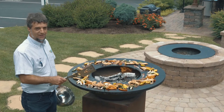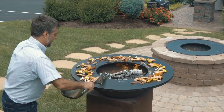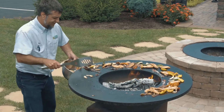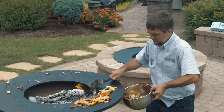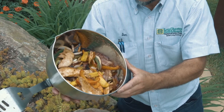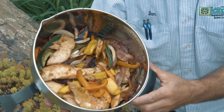We're going to take our peppers, onions, bacon, and the whole mixture off the chicken and put it in a bowl. This process typically takes about five minutes from start to finish. The whole batch of food in a bowl: the chicken, bacon, onions, peppers, with olive oil and Worcestershire sauce on it — all cooked on the griddle on the O-Fire wood-burning grill.